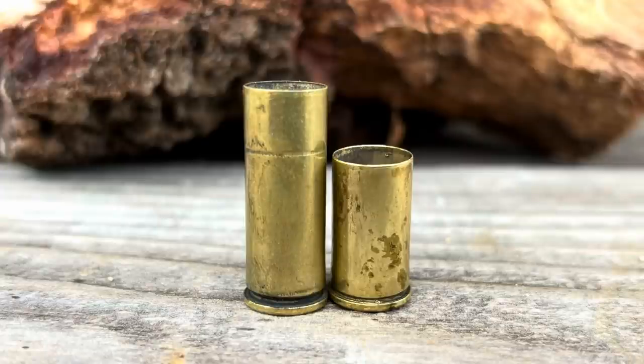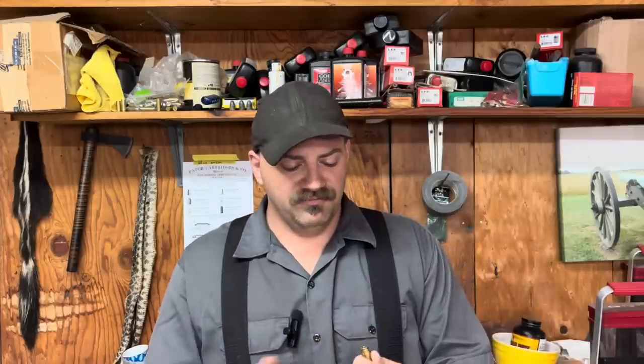Some years ago, Starline Brass developed a cartridge — or case rather — and they call it the .45 Cowboy Special. Basically all this is, is a .45 Colt that is the length of a .45 ACP. There are a couple of neat things about this. My speculation is that the reason they did it is for cowboy action shooting, when you're shooting lighter loads, gallery loads, whatever you want to call it. The .45 Colt has a lot of case volume.